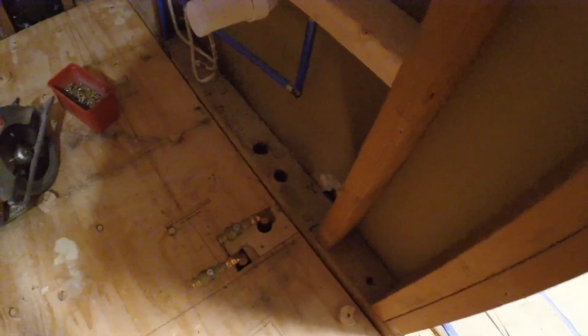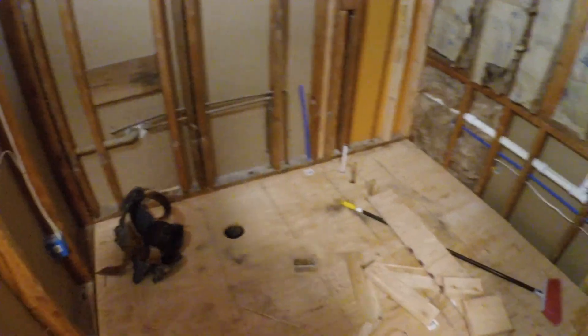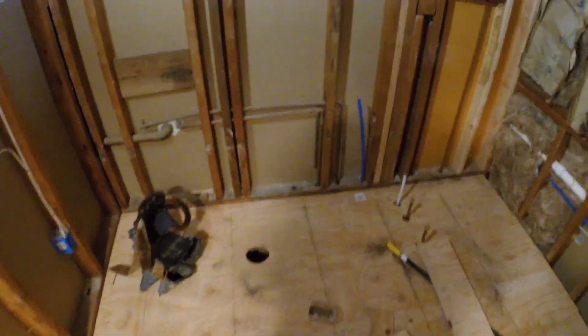I had to cut around this area — looking decent. We're going to put down a layer of underlayment over this whole thing too, so it's going to be rock solid.